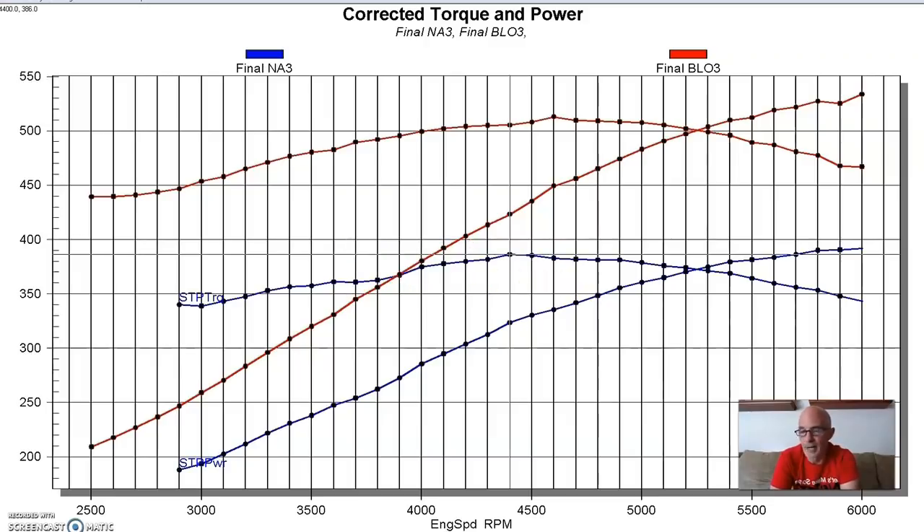Down at 2500 RPM it started out about 4.8 pounds. A lot of people don't realize that you have a rising boost curve even with a positive displacement supercharger - the boost isn't flat all the way across. In fact, you can get a turbo to be much flatter than a positive displacement blower. It started at 4.8 and rose to 7.6 pounds, and I'll go over all the boost curves later on at the end.